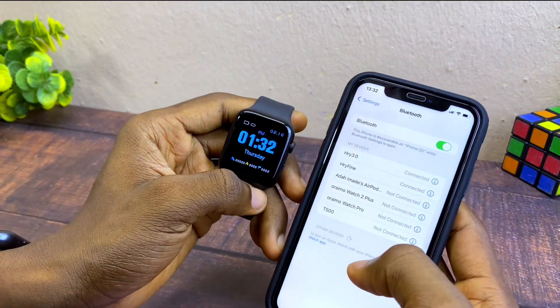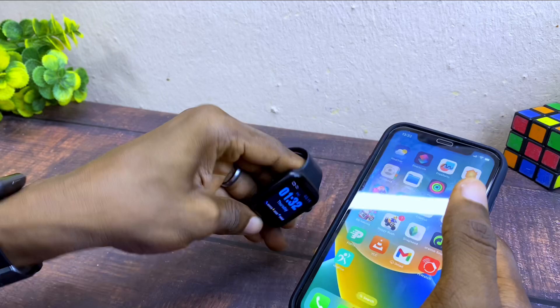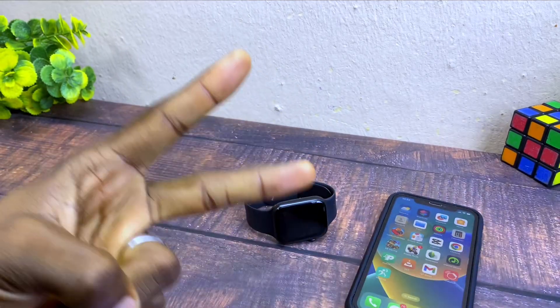And this is how to fix the issue of 'cannot operate without phone'. If you have any questions, please drop them in the comment section. Bye for now, peace.